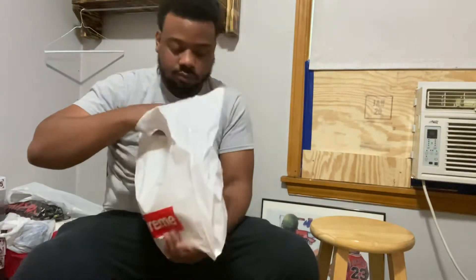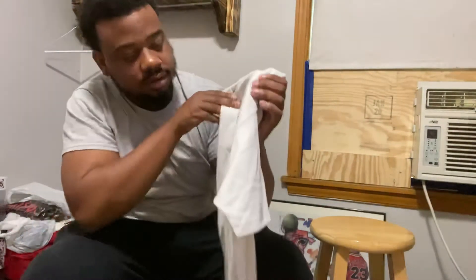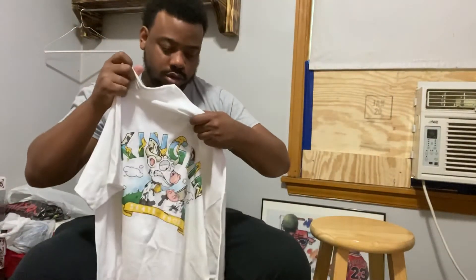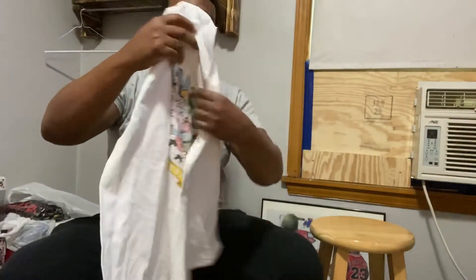We have got a dope shirt that I bet you guys can guess what I will wear with this. On the shirt it says Kingpin — it's a skate shop shirt. And on the back, you can guess what I will wear with these: the chunky donkeys. Pretty dope shirt. It's just a size large, like an oversized shirt. Because if this is a large, I wear an extra large — this is pretty big.